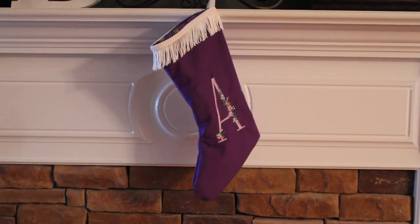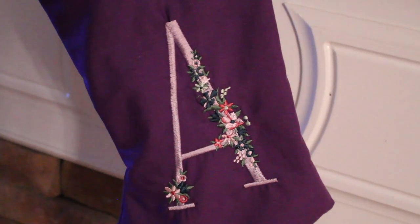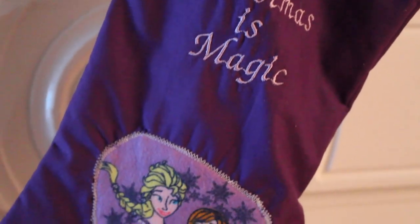Ta-da! Here it is! Side A, if you will, with a beautiful floral design. And then side B, which has 'Christmas is Magic' and my Frozen Sisters patch.